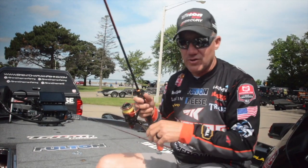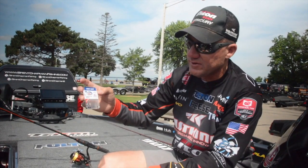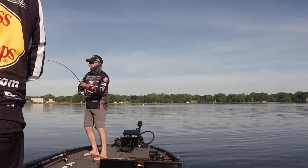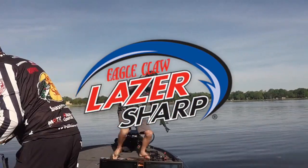If you've fished a Ned Rig, you know what I'm talking about. I encourage you to give the finesse jig heads a try — the Eagle Claw Laser Sharp finesse jig heads. Really impressed with the quality of them. Ned Rig fishing needs to be a staple in your tackle box because it'll catch fish when nothing else will.